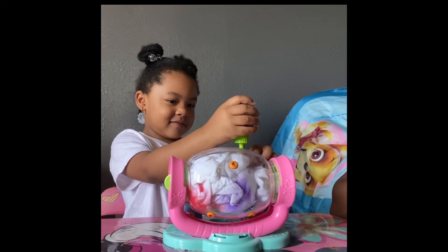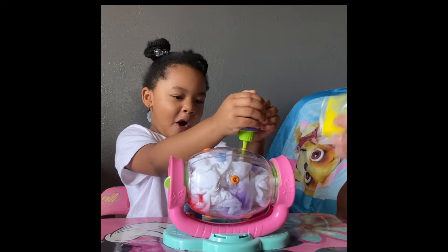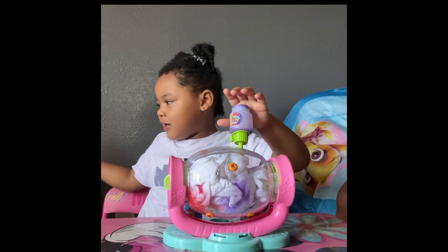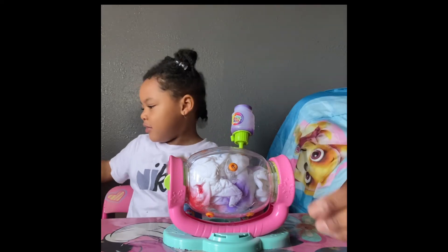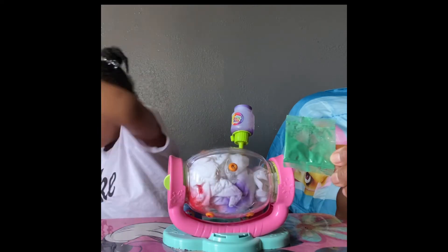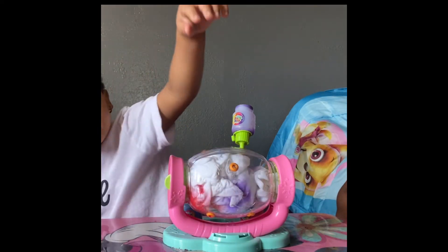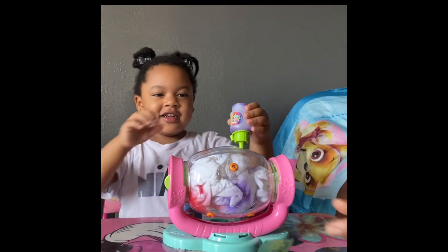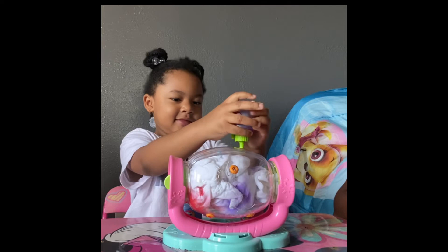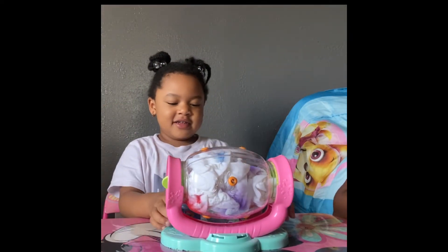Great job. What color is this? Yellow. Yellow is your favorite one. What color is this? Blue. They're like the same color. What color is that? Green. Great job, you're so smart! How old are you? Four. You're four? Yep, cool.